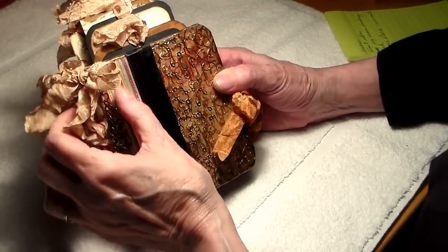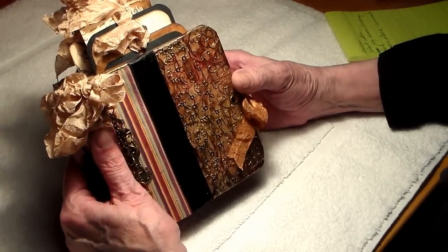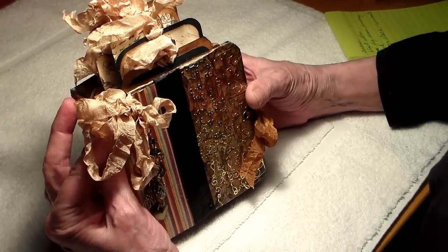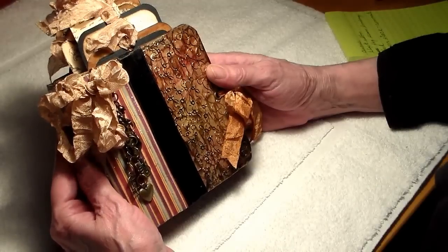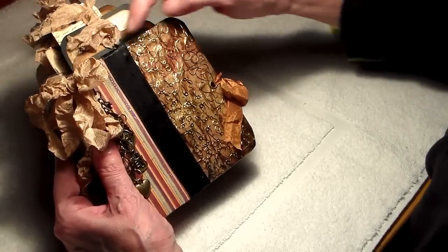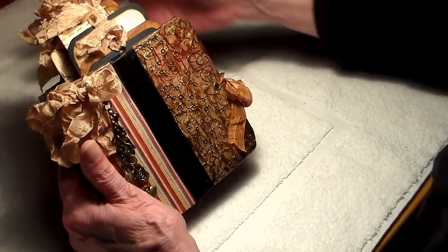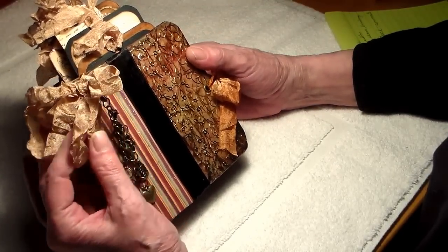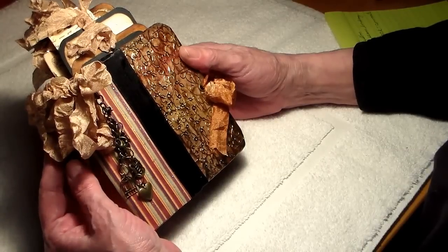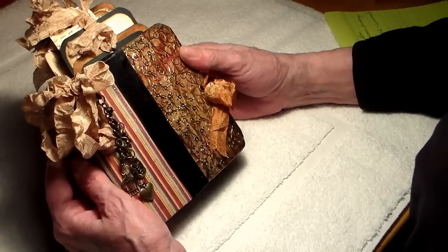Hi, this is Dolores and I want to show you a mini album that I've made out of file folders. The ideas that went into this were from Michelle Mooney at the Paper Addiction and Sharon from Kasha's Designs, although these are kind of the leftovers from another file folder project. I will put the links down below. I've just now forgotten the name of the paper stack — I believe it's Prima — but I can't remember the name and I will include that in the description as well.